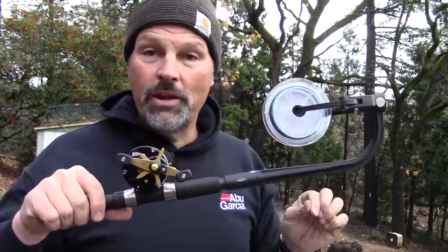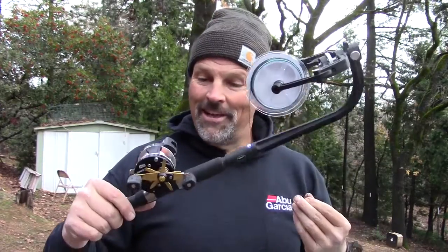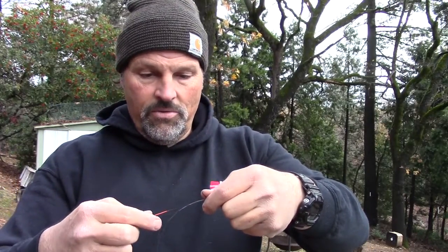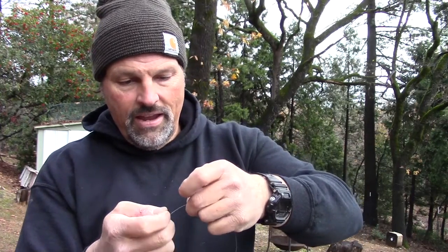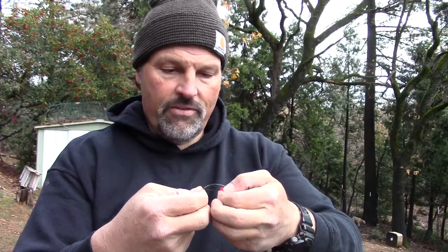Three colors of lead core on the reel, and it is time to put on our 20-pound top shot. That line winder works sweet. I've got the fluorocarbon 20-pound test Vanish in my left hand and the sheath of the lead core in my right hand. We'll lay them on top of each other and start off with the knot on the lead core side first. We're looking for probably six full wraps.